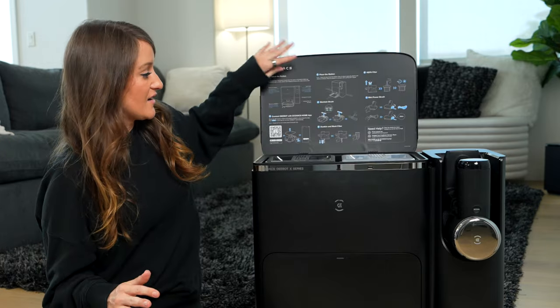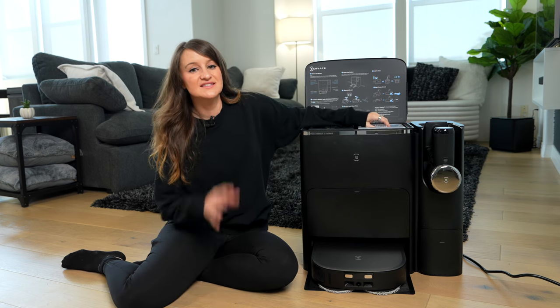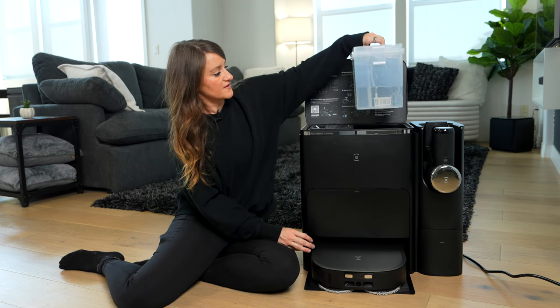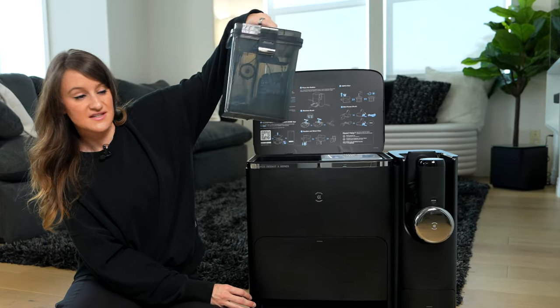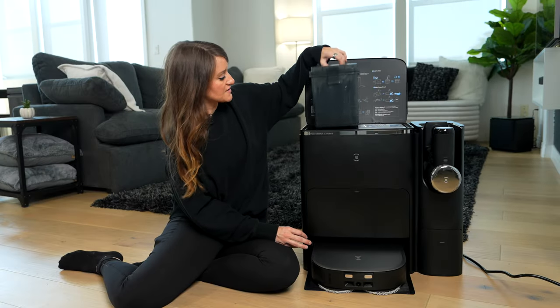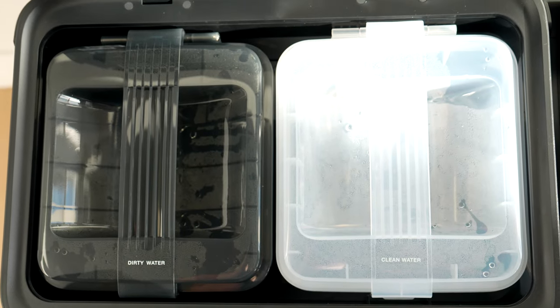What's really cool about this is we have all of our instructions up here, and we have these containers — since this is able to do mopping, you fill it with clean water. And then the dirty water goes in here, which as you can see I have some dirty water because we have been using this. So this makes it very, very easy to use.